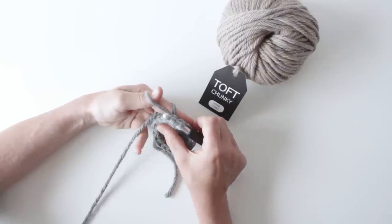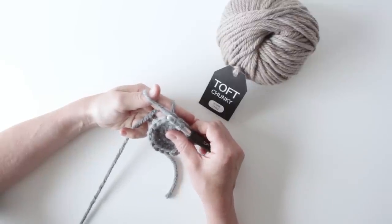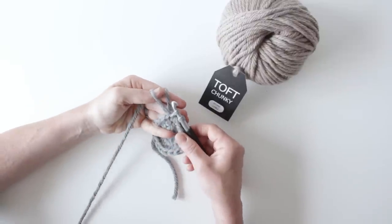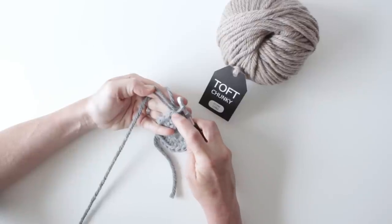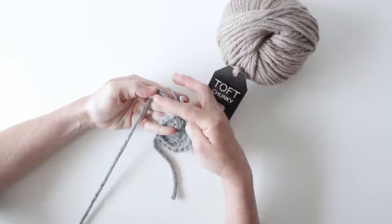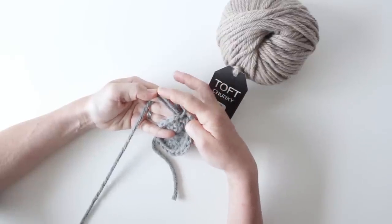If you're working from a pattern it will usually state how long the loop should be. If it doesn't, it will be the standard loop length which is two centimetres. When measuring that loop length, the measurement will be from the fabric — from the stitch where the loop starts — until the end point of the loop. It's not the full circumference of that loop of yarn; it's from the fabric to the end of the loop.